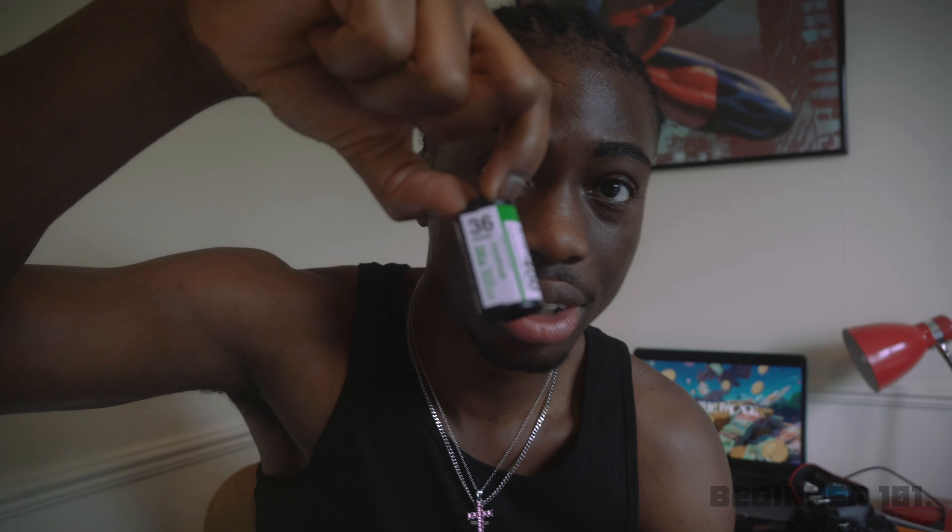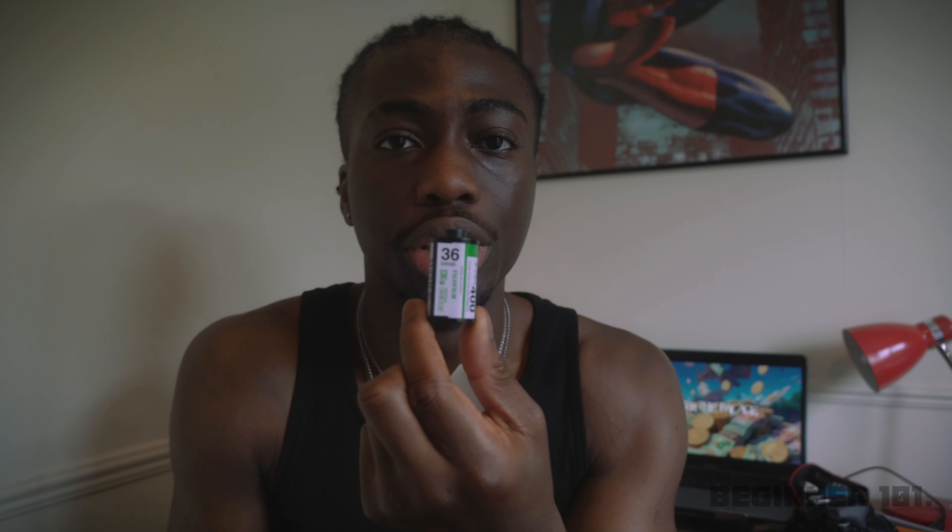This film roll has 36 frames. A quick tip: you can keep your film in the fridge — it makes it last longer and prevents it from expiring, so your film won't go bad if you leave it a while before developing. Once you're done shooting, just put the roll in a case and take it to the film shop.